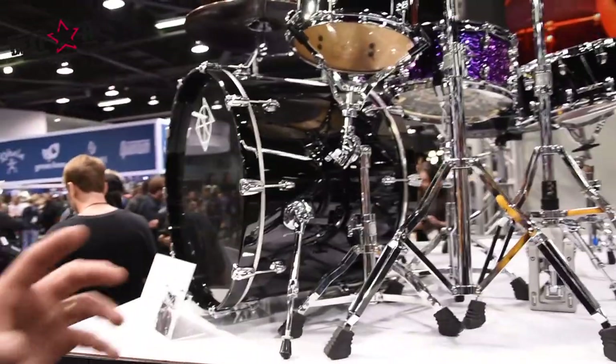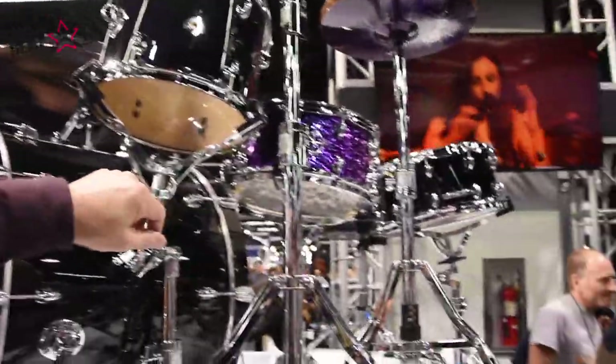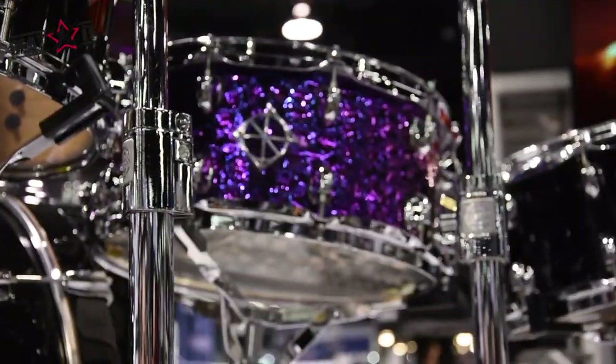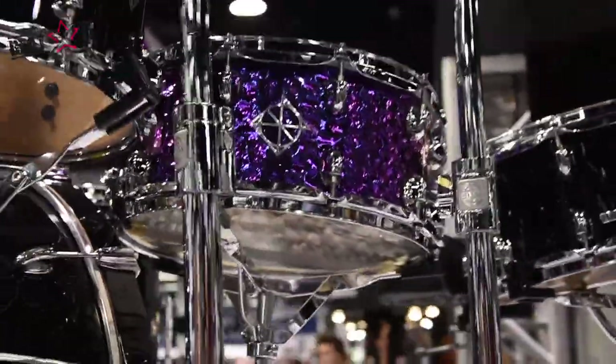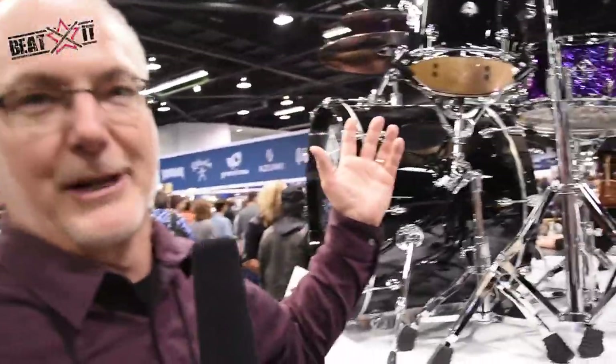We want to know what you think — we think it's great. We also have a couple of Cornerstone snare drums. This one is hand-hammered steel with a titanium plate, which brings out the purple color. Reflective hammer marks and a great color, which goes awesome with the piano black drums.